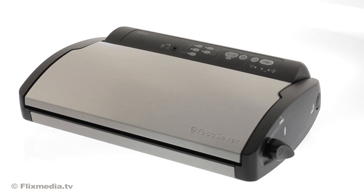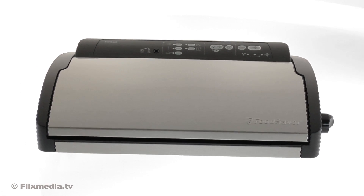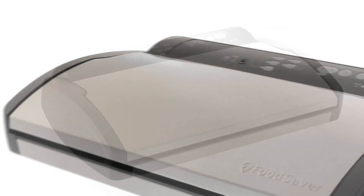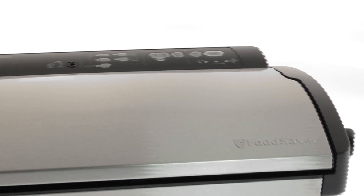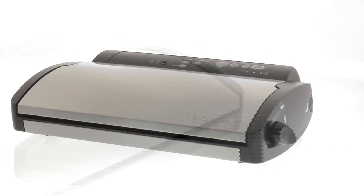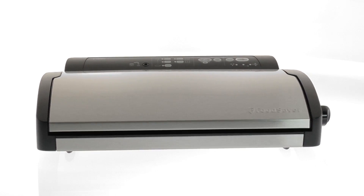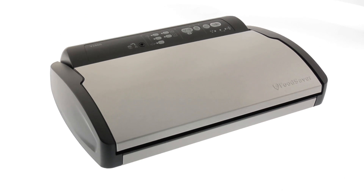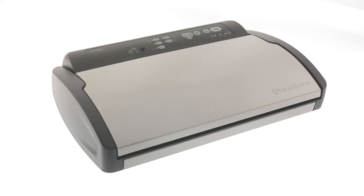If you've ever had to throw away costly food that was past its best, here is a smart kitchen appliance that will help your food stay fresh for up to five times longer. Introducing the V2860 vacuum sealer from FoodSaver, the original creators of the consumer vacuum sealing system.